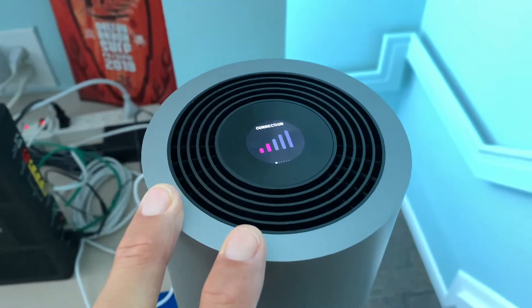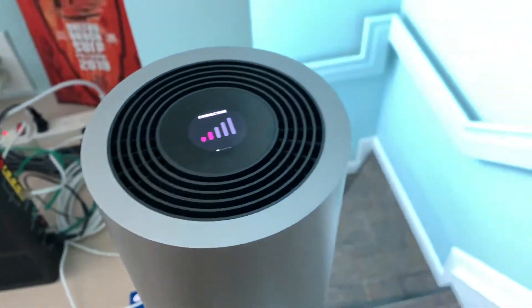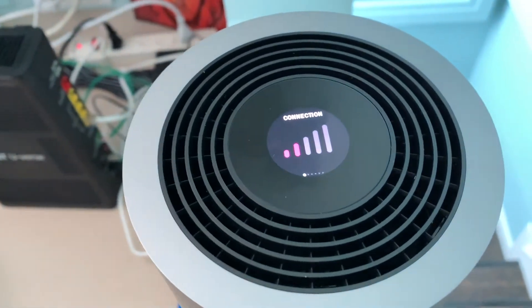I went ahead and I ordered the T-Mobile high-speed internet gateway. This is its tower right here. I've already got it all connected to power, and what I'm going to show you is how to hook it directly to your iMac using an ethernet cable.